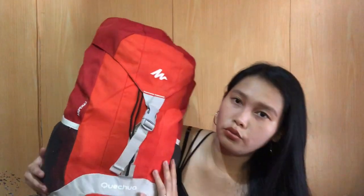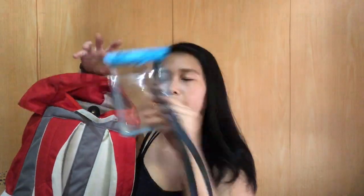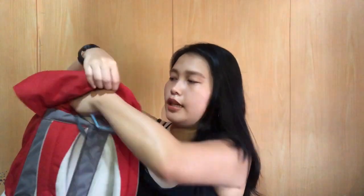I'm going to show you the features of this bag. First, this bag has a hoodie here. And then sa likod niya, meron siyang pocket — malaki siya. Kasi yung wallet niyo and some essentials na kailangan niyo like sanitizer, wallet, powder, cellphone — kasi siya dyan. So ngayon, ang laman niya pa lang is yung waterproof na casing.